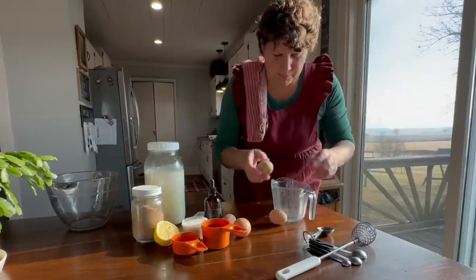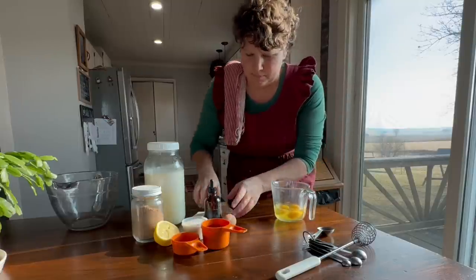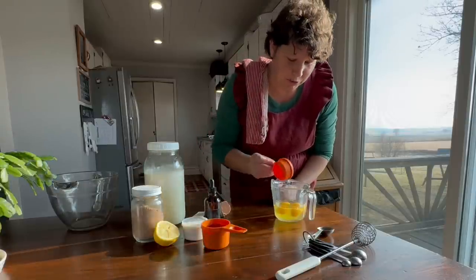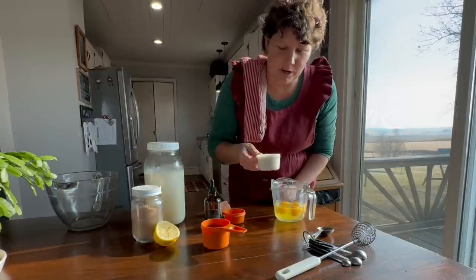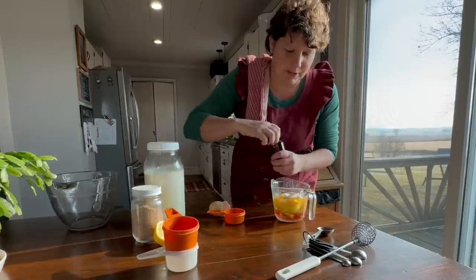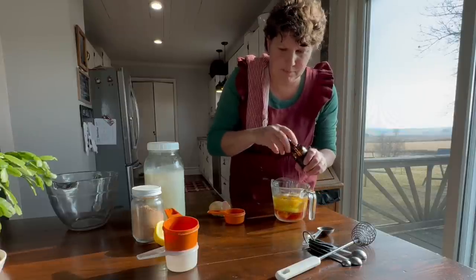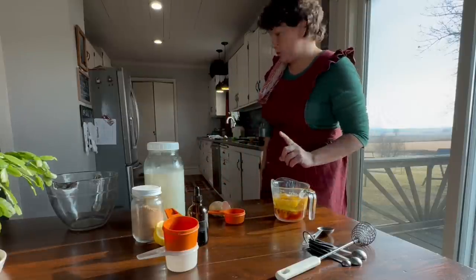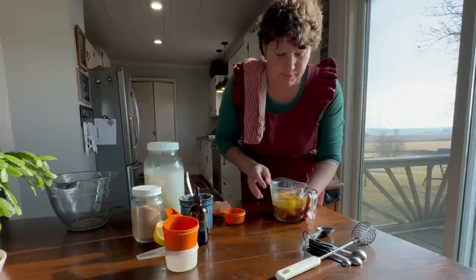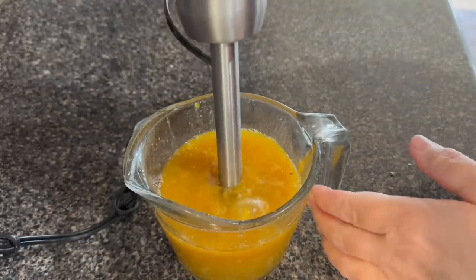Now that chores are all done, it's time to make eggnog. The first thing we're going to do is put our eggs and our one tablespoon of lemon juice together. We're also going to add one-half cup white sugar and one-half cup maple syrup — you can use more or less sugar according to your preference. Then I'm going to add one teaspoon of vanilla, and about a pinch to a quarter teaspoon of salt.